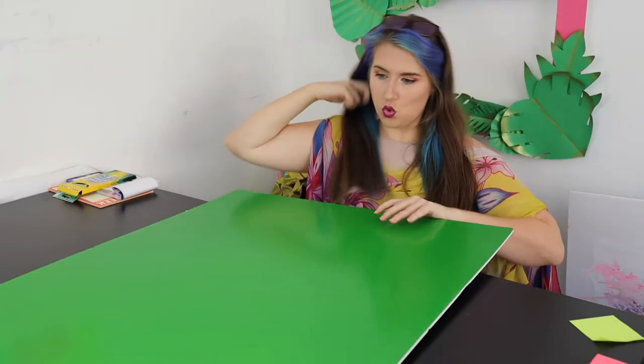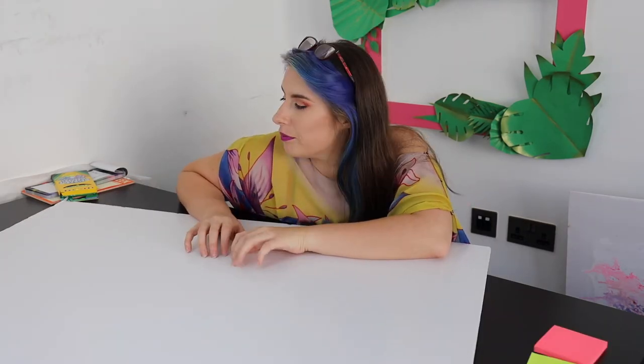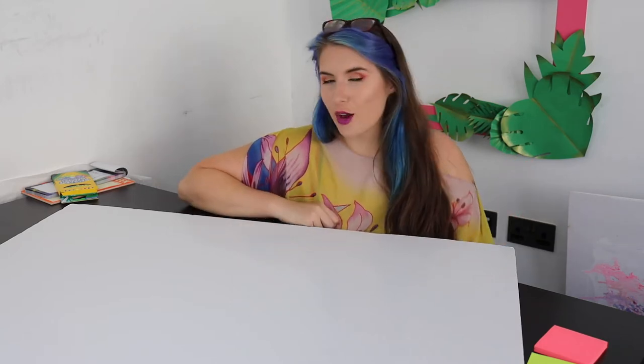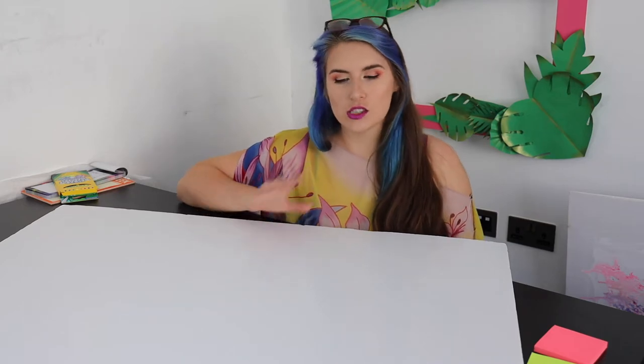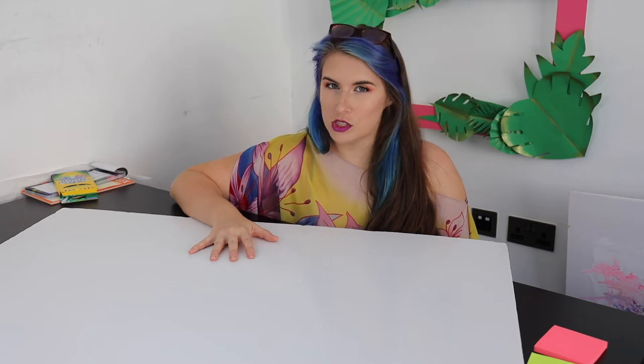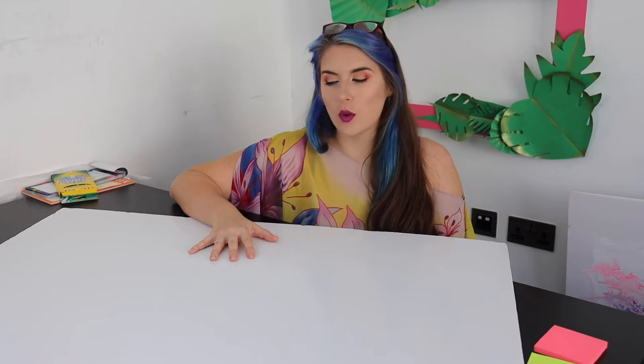I probably should have opened this before I started filming. Hello! Welcome back to How to Hen. We are doing something slightly different today. It is not quite a crafting with cocktails because it's not really crafting so much as it is just sticking post-its onto a big bit of board. Basically I'm going to show you a quick way to organise your life — well, at least your schedule and your routine.